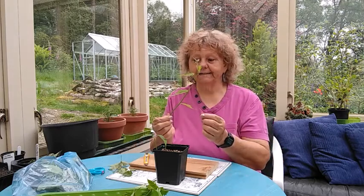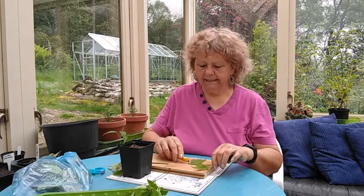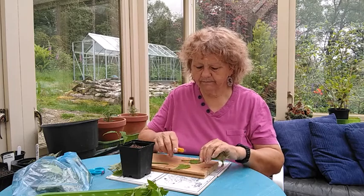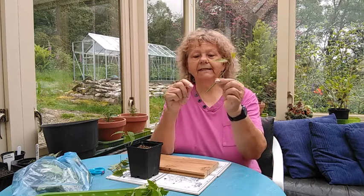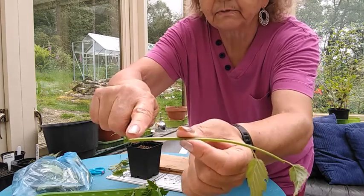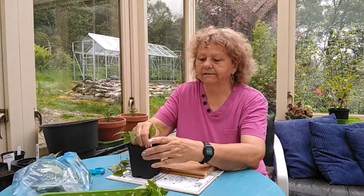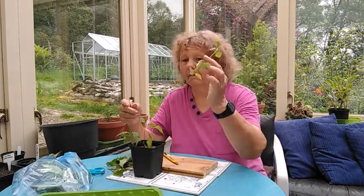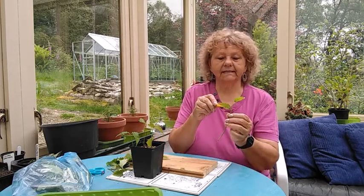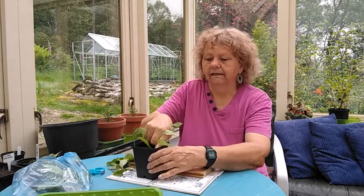Now this one is a softer cutting, so what we do with that is cut it just below the node. Take the lower leaves off the same way as the other one, and take the top part out, so it'll end up with the node cut across the bottom. There are two little leaves, and that's just shoved in the side as well, up against the edge. You should get new leaves coming out of these joints, these little nodes, and then shove that in the corner.